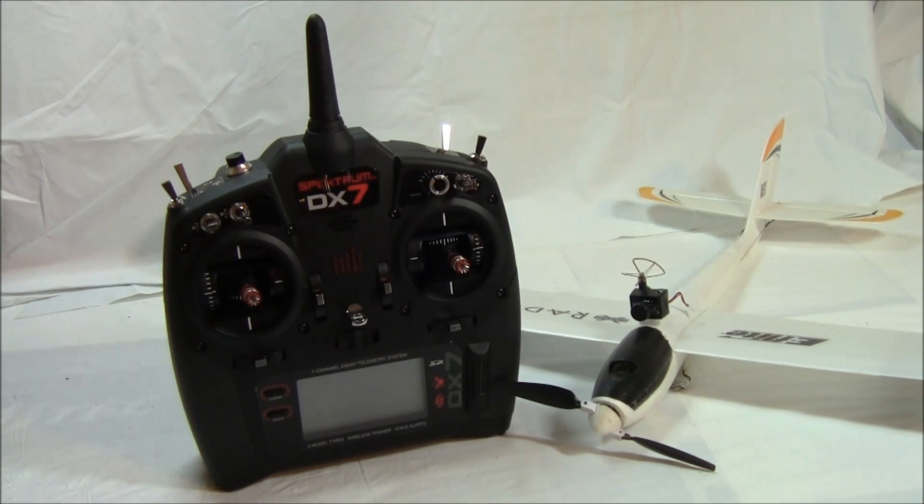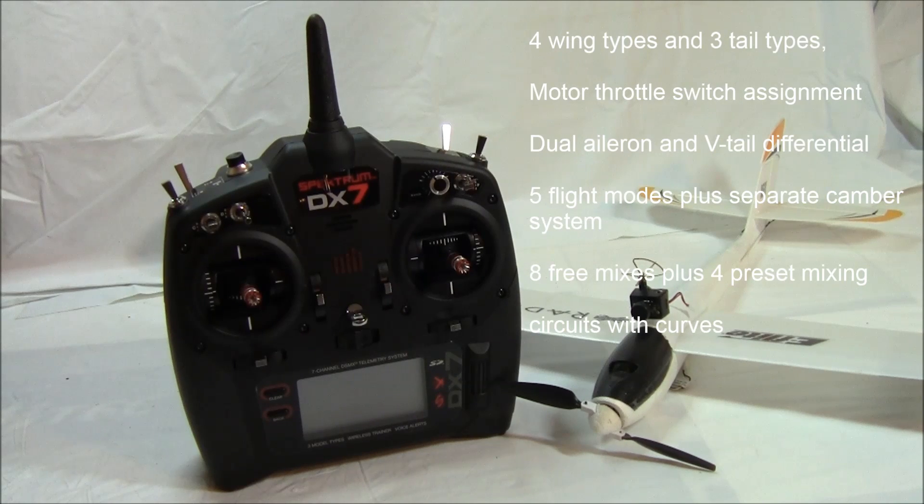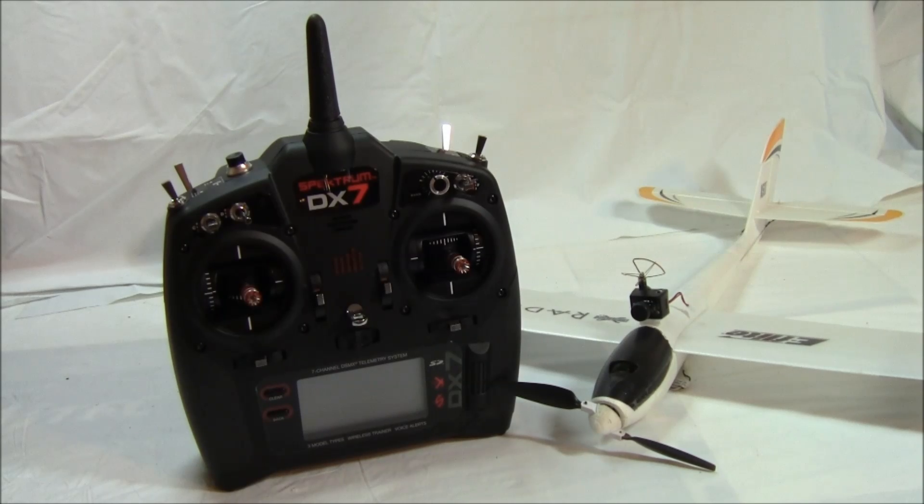And now we have the sailplane mode, which has most of the acro mode plus four wing types and three tail types, motor throttle switch assignment, dual aileron and v-tail differential, five flight modes plus a separate camber system, and eight free mixes plus four preset mixing circuits with curves. This is one value packed radio. As you can see, the list is long and worthy of being an expert class radio.